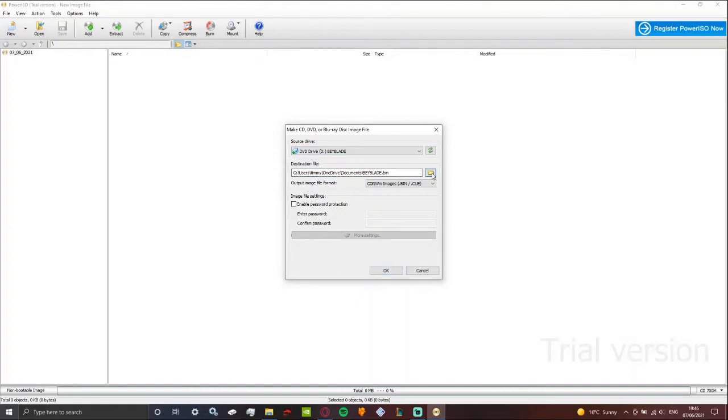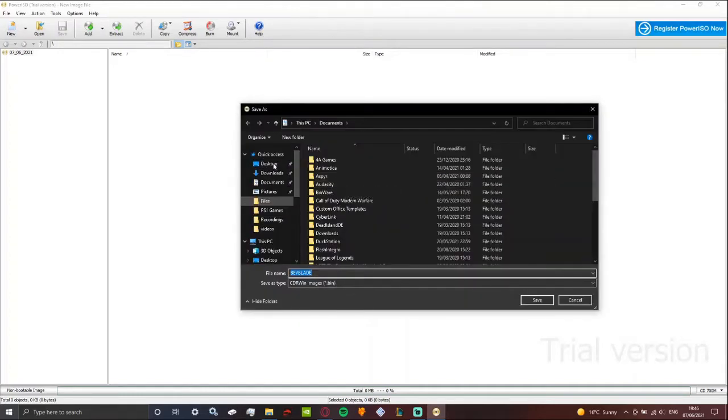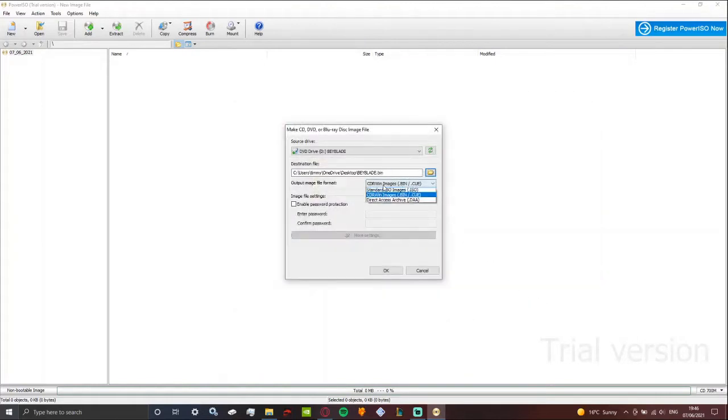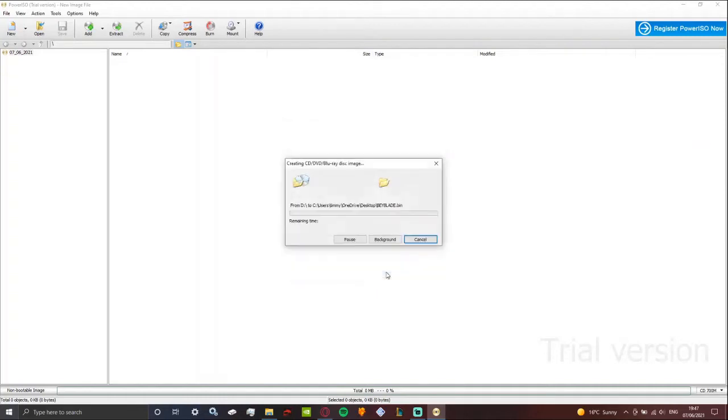It's just going to select where it goes — I'm going to completely change that because I don't want it to go anywhere near there. I'll just pull it here for now. And now this is the important part: do not put it in standard ISO. You can if you want to use PCSX2 and use this to make games for that, but simply just use the BIN format. You can enable password protection through this as well, which is quite fascinating, but we don't need to do that.